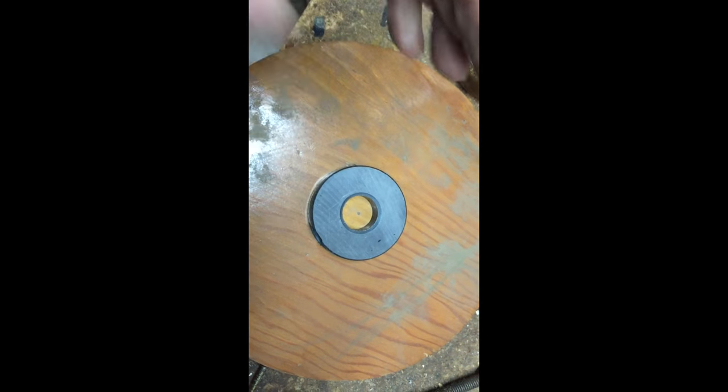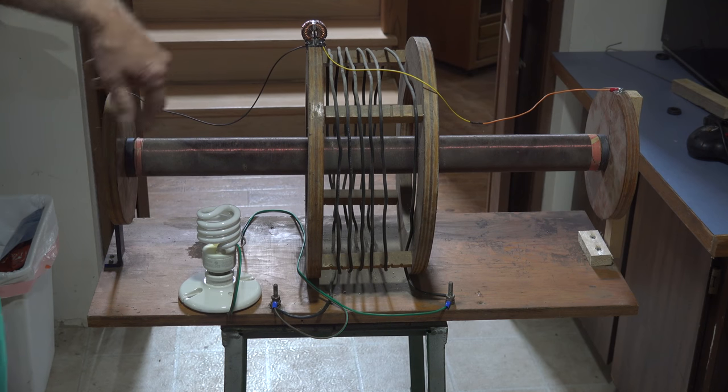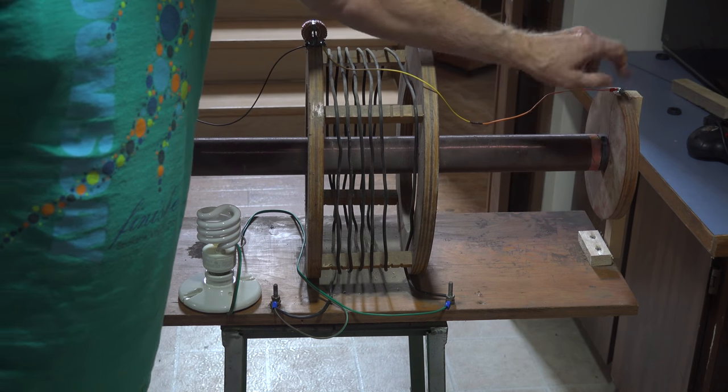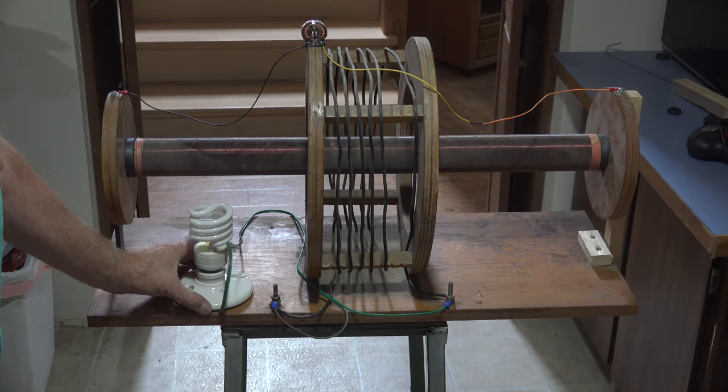I've mounted them there and got this thing reassembled. The two magnets are placed here and here, the secondary is wired here and here through this inductor, which is essentially a short, and I've got my light hooked down here.